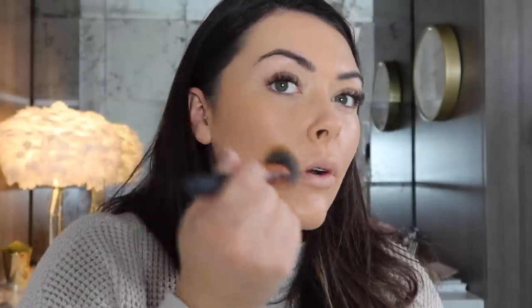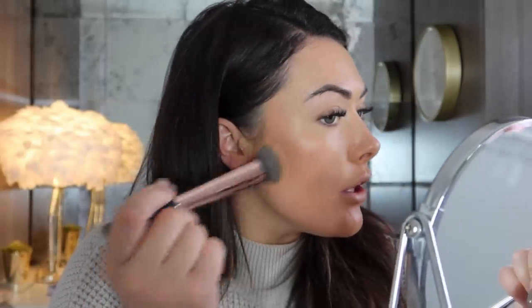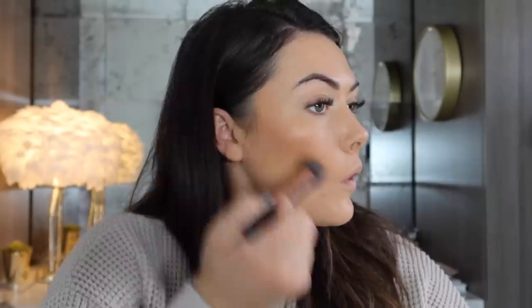I'm going to go ahead and use my Anastasia Beverly Hills Creamy Contour Palette in the shade Cinnamon. It is the best contour colour — it's not too cool and not too warm, somewhere in the middle. It's just perfect for giving myself a little bit of contour with a creamy consistency. Since we're going for a warmer, autumnal look, this cinnamon colour really helps to give me that warm skin look that I'm trying to achieve.